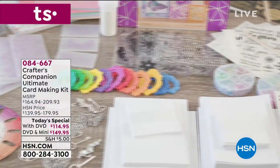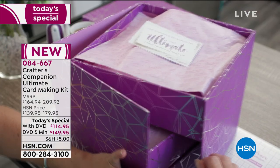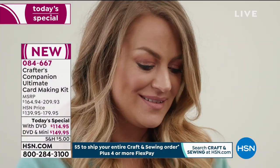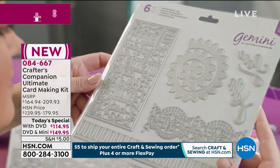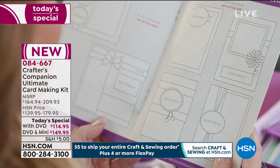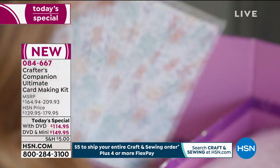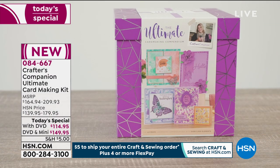It's only noon on the east coast and it has been a very busy day already for our today's special. Take a look at this gorgeous three-tier box. When you open it up, inside are more than 3,500 elements to make you the best card maker ever. We're giving you exclusive tools, a DVD with instructions, and a pamphlet covering everything from layout to composition to color theory. Every single piece in here is new and exclusive to us at HSN, and it all comes together so you have literally everything you need to get started.